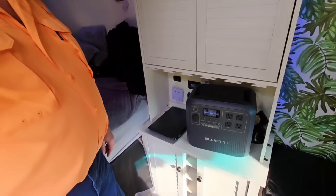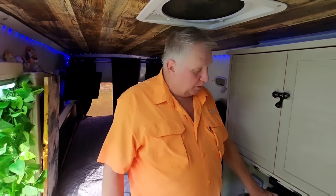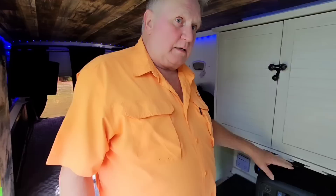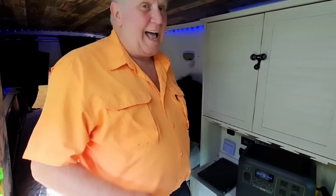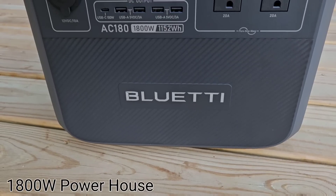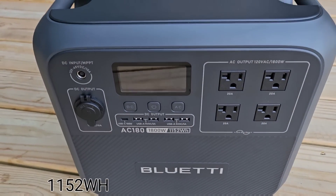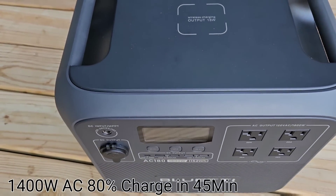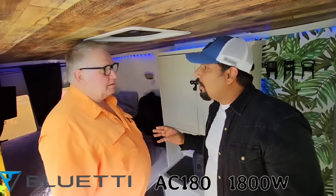Let's see how much battery is left — 99%! When did you charge that? I charged it just before coming over here. It was down real low, but it only took about two hours to fully charge. I'm impressed — it lasted a long time in a small package. 1800 watts, 1,152 watt-hours. The 1400-watt AC charge gives you 80% in 45 minutes with 920 watt-hours input. And it's quiet — only 40 decibels.